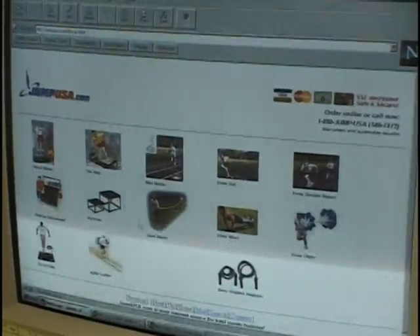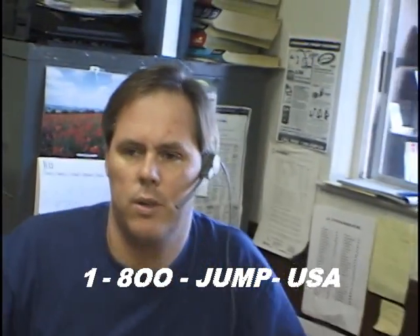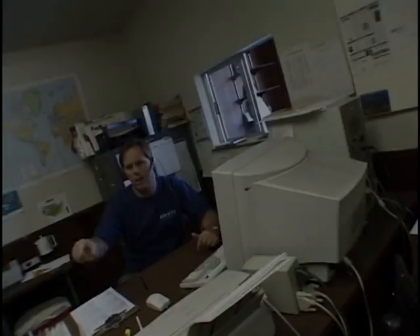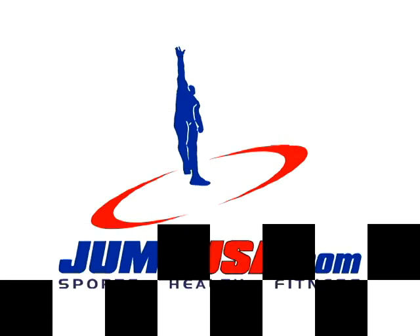JumpUSA.com is your internet source for total sports training. Whatever your sport, our operators are here to help you train right. For the best training equipment on the internet, shop online at JumpUSA.com.